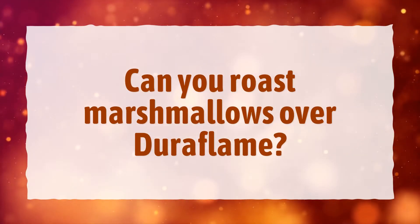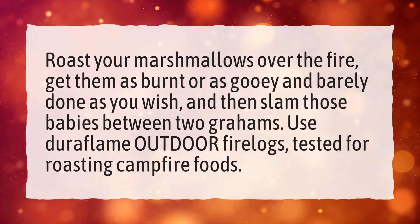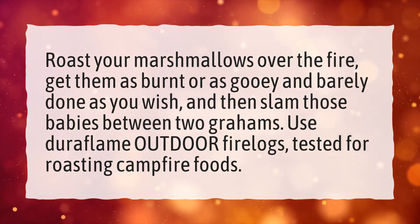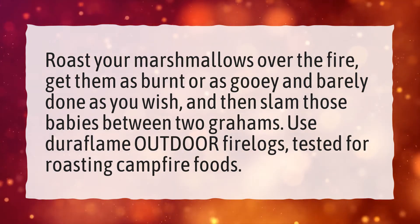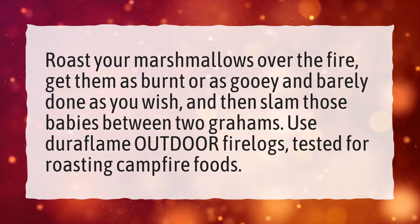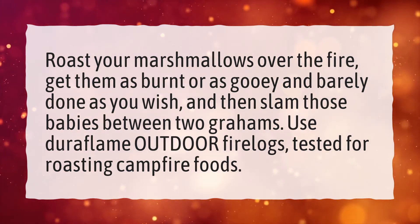Can you roast marshmallows over Duraflame? Roast your marshmallows over the fire, get them as burnt or as gooey and barely done as you wish, and then slam those babies between two grams. Use Duraflame Outdoor Fire Logs, tested for roasting campfire foods.